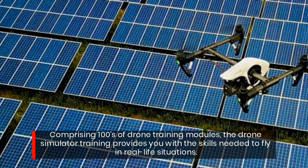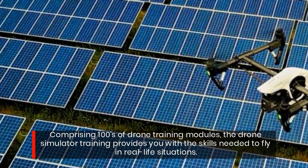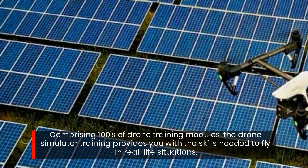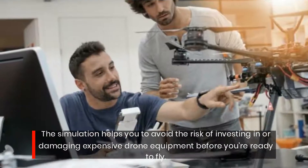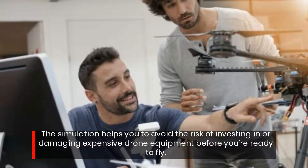Comprising hundreds of drone training modules, the Drone Simulator Training provides you with the skills needed to fly in real-life situations. The simulation helps you avoid the risk of investing in or damaging expensive drone equipment before you're ready to fly.